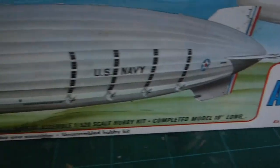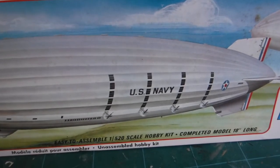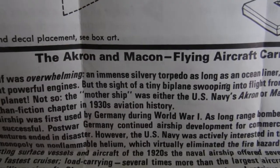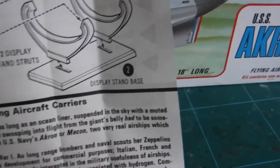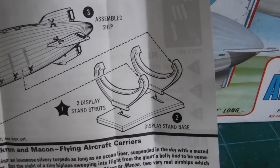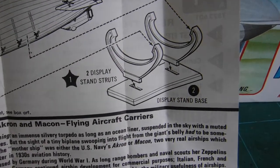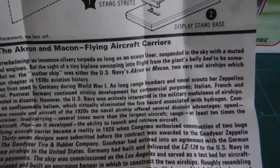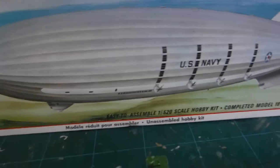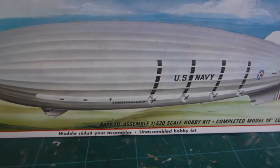Now the box art shows them in a nice stunning off-white color which really looks good, but according to this, the color was kind of silvery — it looked like an immense silvery torpedo as long as an ocean liner. The airship itself was overwhelming.